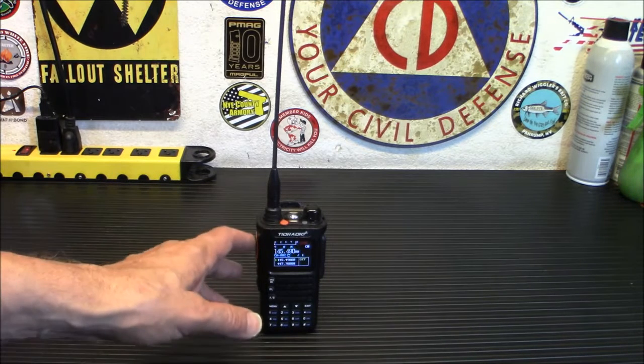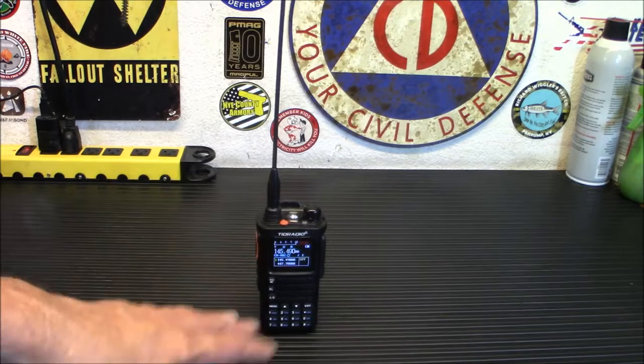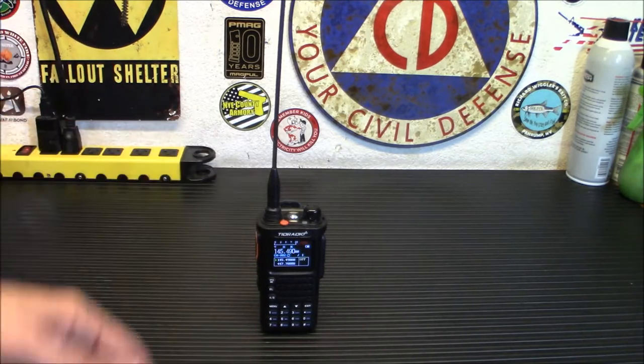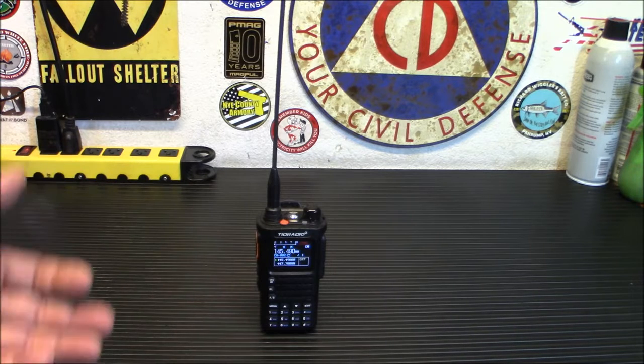Another nice feature on this radio is it allows you to upgrade the firmware anytime you want through the OD Master app. So when they release new firmware, you get new features and you don't have to go out and buy a new radio — they just reprogram it. It's kind of like an SDR with the firmware on the radio; it's basically configurable any way you want.